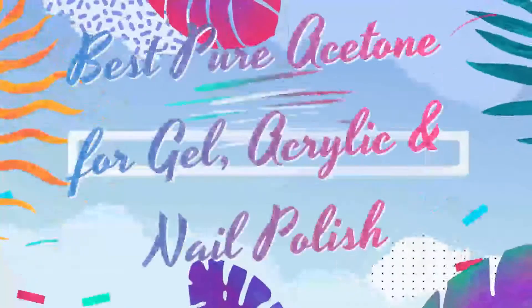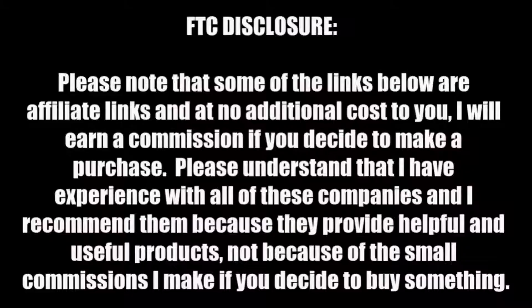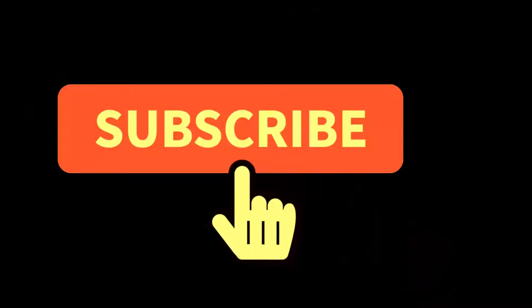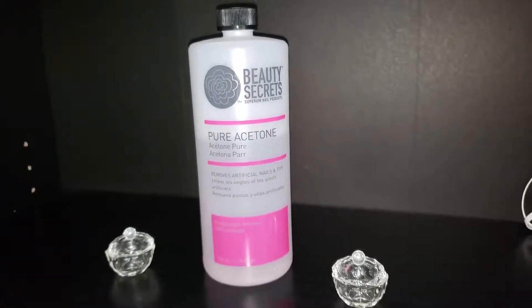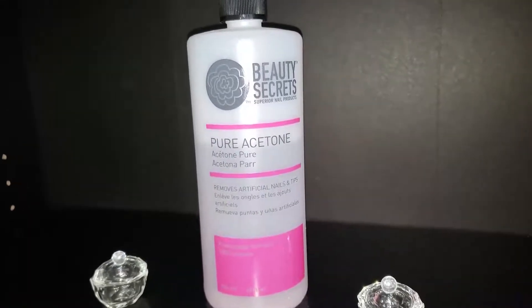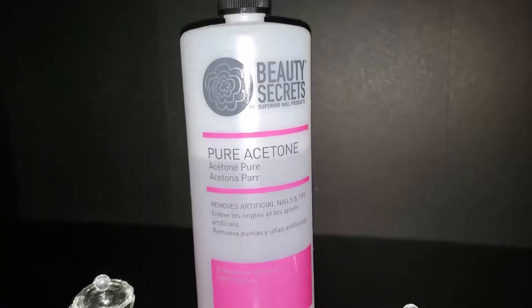Hello beautiful babes and welcome back to Sugar Fingers, it's your girl Sweet Angel. I wanted to share something with y'all that I know would be beneficial at this time. If you're looking for a pure acetone nail polish, gel polish, acrylic remover, listen — I have discovered the best one ever.